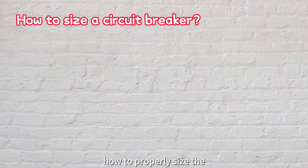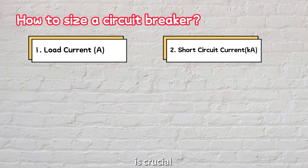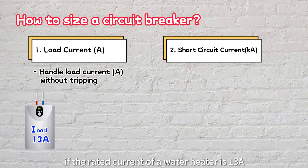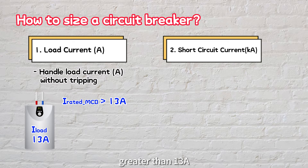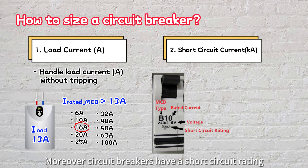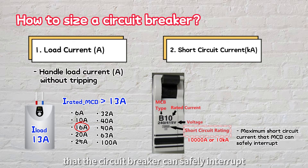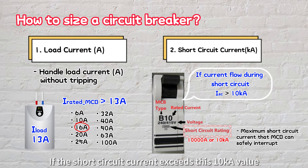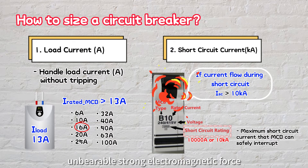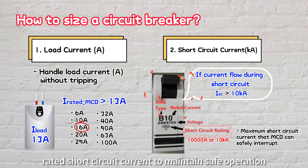Let's explore how to properly size a circuit breaker for overcurrent protection. Understanding the circuit's details, including the load current and short circuit current, is crucial. The circuit breaker must handle the load current without tripping. For example, if the rated current of a water heater is 13 amps, we can select a circuit breaker with a current rating greater than 13 amps — opting for a 16-amp circuit breaker, the next standard size above, would be appropriate. Additionally, circuit breakers have a short circuit rating, for example 10 kiloamps, indicating the maximum current the breaker can safely interrupt. If the short circuit current exceeds this value, the breaker may fail or even explode. Therefore, ensure the maximum fault current remains lower than the rated short circuit current.